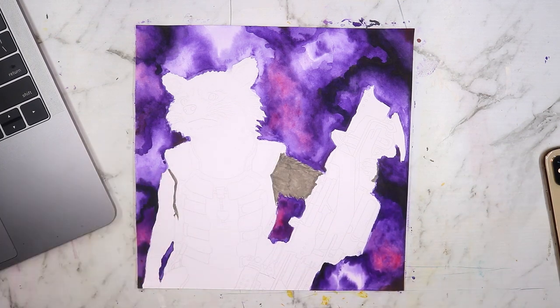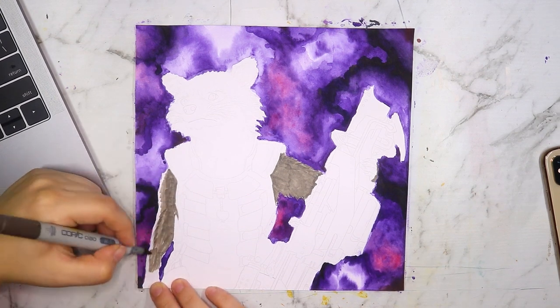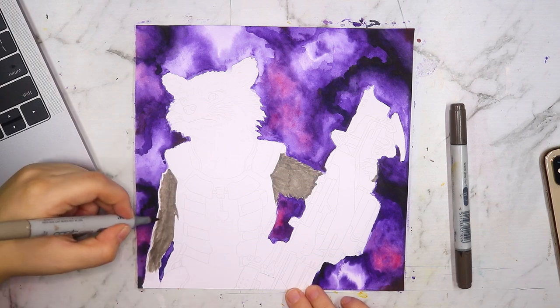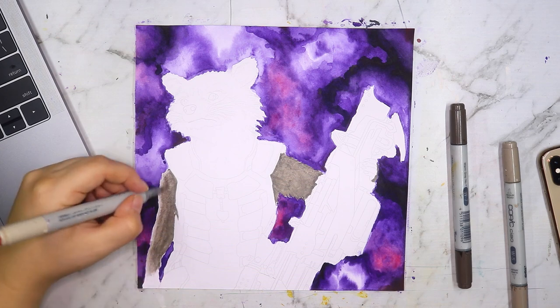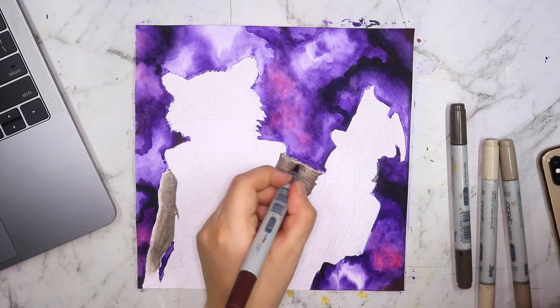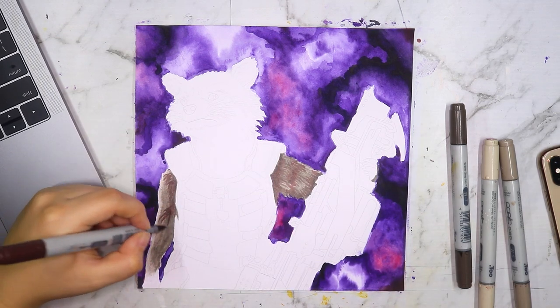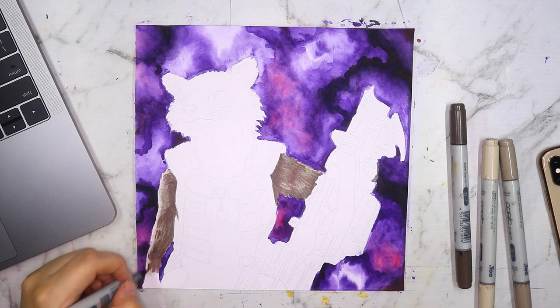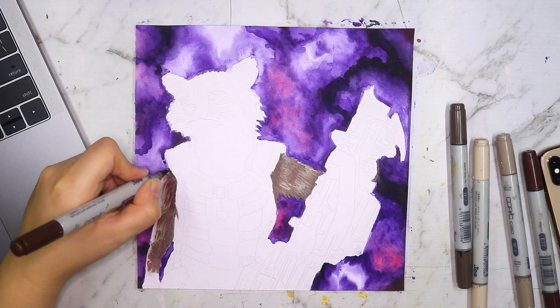I'm using my Copic markers for the main part of the character. I love using my Copics along with my watercolors, especially with a Copic figure on a watercolor background — you get that really beautiful watercolor effect while having more control with the markers. The colors are both vibrant so they work really well together.